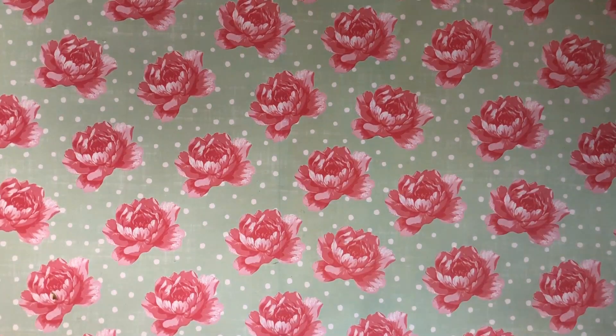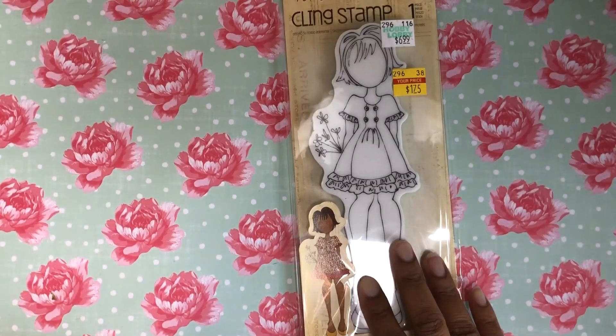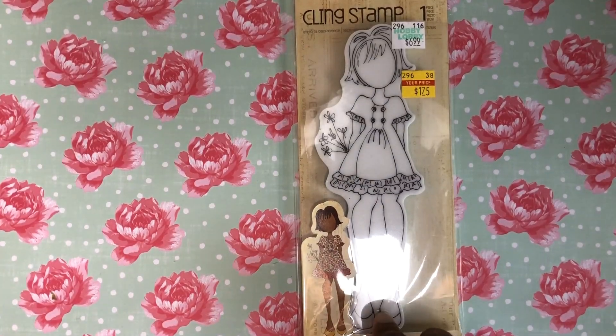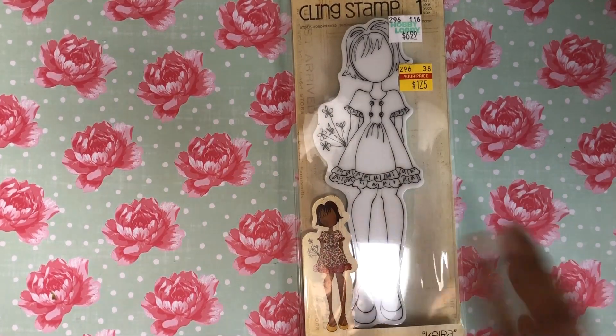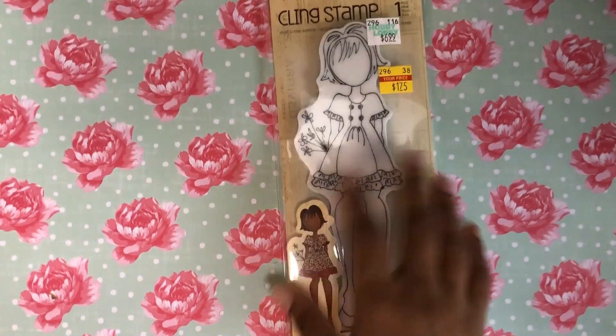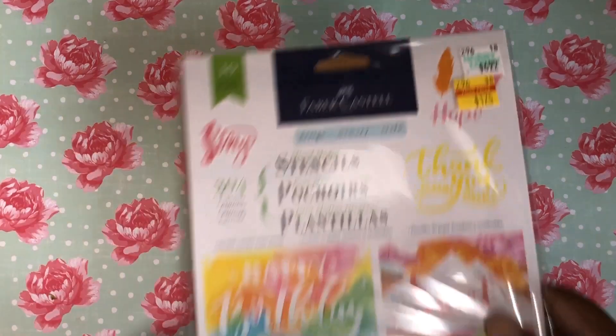I found another Julie Nutting stamp. I don't think I had this one — I think the only one I found before was the boy one. It was a dollar 75, can't beat that price. I need to do something with these; I think they're cute.